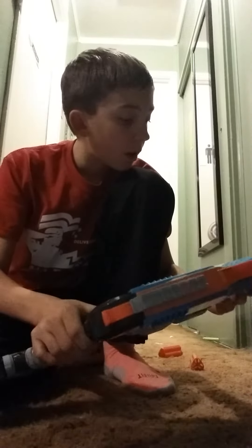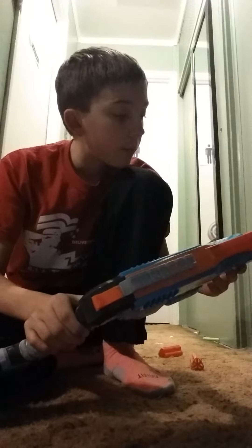So, this has been our review on the Nerf Zombie Strike Sludgefire. Thank you for watching, and have a good day. Bye.